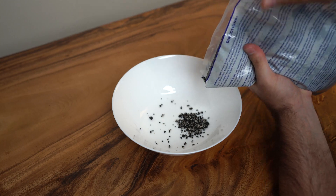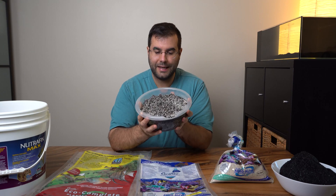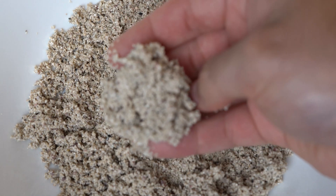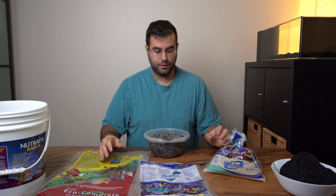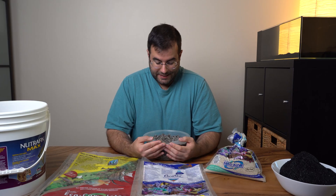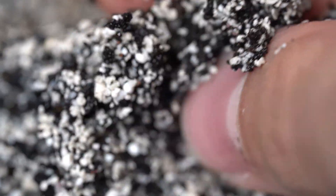I got a little surprised because it's not really super black — as you can see it's a mix between white and black. They put aragonite in it, like a typical Fiji sand. I'm using the Fiji Pink from CaribSea as a reference because it's probably the most popular substrate for reef aquariums. I was really surprised, and honestly it's not super pleasing to my eyes — it's not what they advertise on their website.